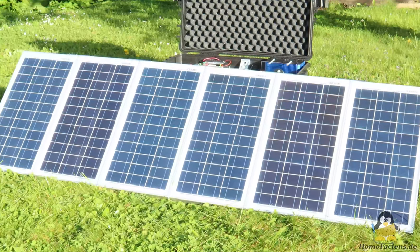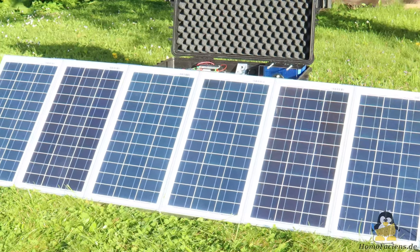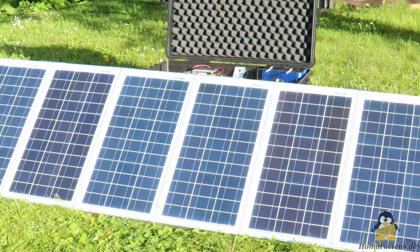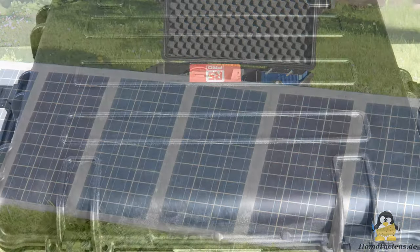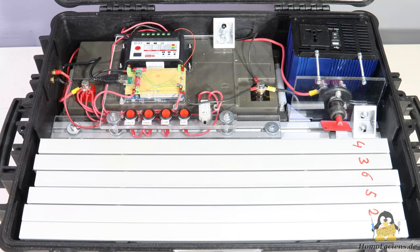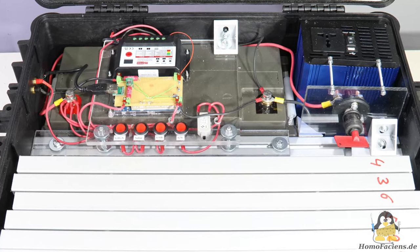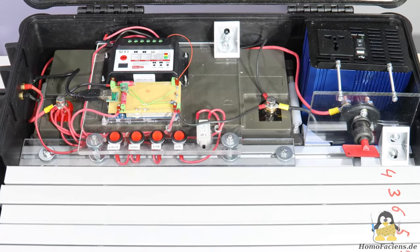What variant number 2 will look like was entirely up to me, and I decided on a more practical way to arrange all the components. Instead of the aluminum frame, I opted for a waterproof plastic case. The interior of this container is reduced to what is necessary for my purposes.